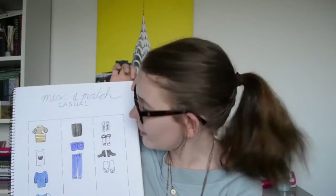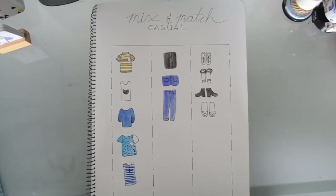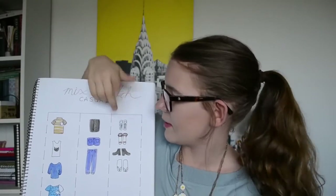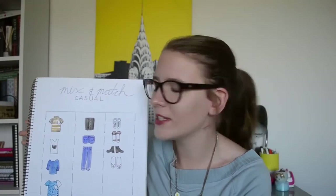The next type of page I have in this book are what I'm calling my mix and match pages, and the idea is you can take one from any column and it will make a good outfit. This is my mix and match casual page, and as you can see I have three columns — shirts, pants, and shoes — and the idea is that I can take any one of these and put them with any one of these and any one of these, and then have an outfit. This page is for days when I feel slightly less creative, but I still want to have options in my outfit choosing.